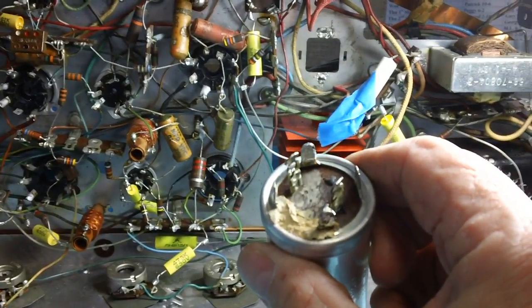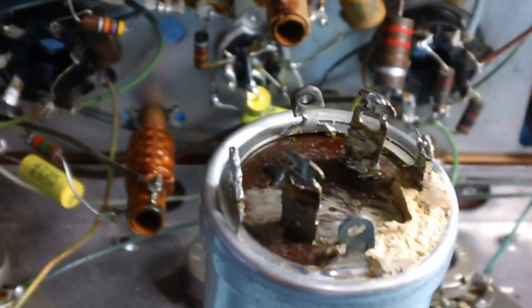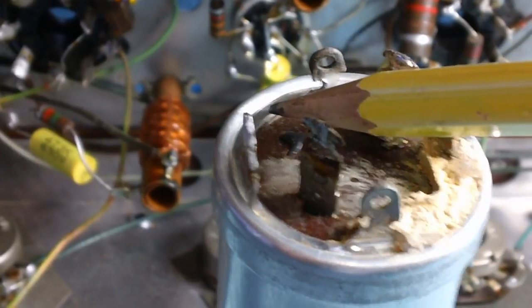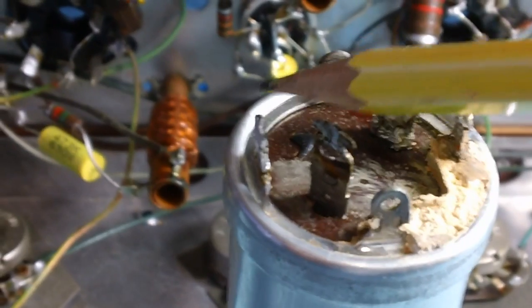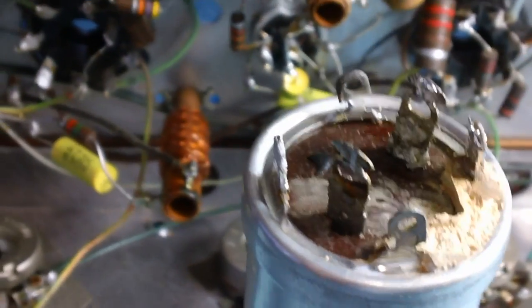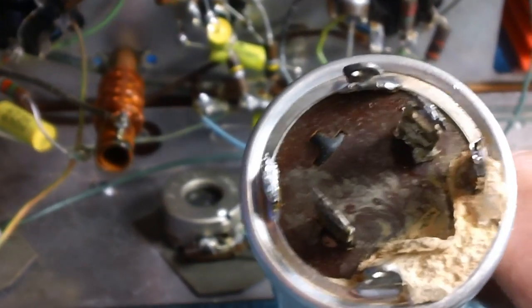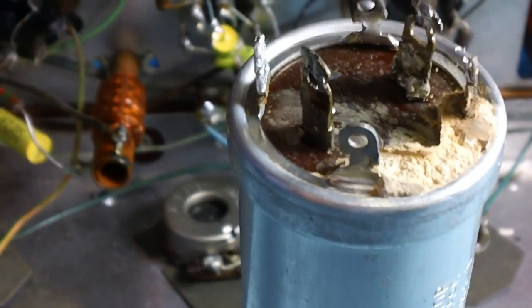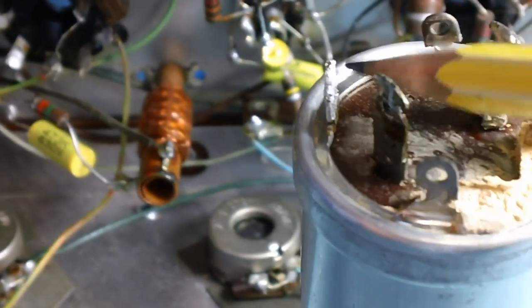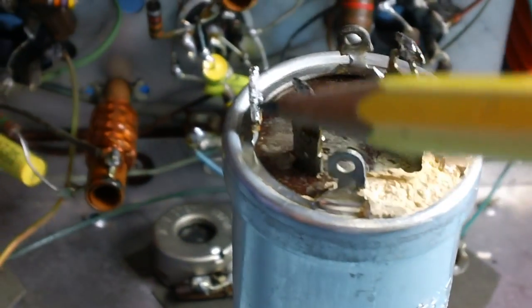First I'm going to extract some more solder from here, then we're going to open this baby up. There's a steel ring right here that goes all the way around, and the aluminum can is bent over the top of the steel ring. Right there where that pencil point is - that's where I have to bend the lip back. Once I get the lip bent back, it'll release that steel ring. You can see that seam all the way around - that's where it has to be bent back first.